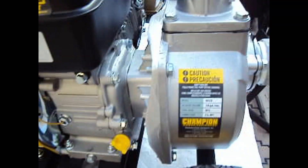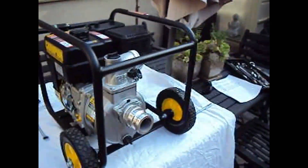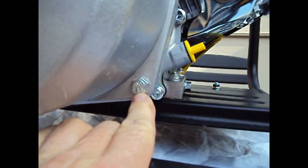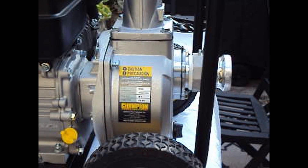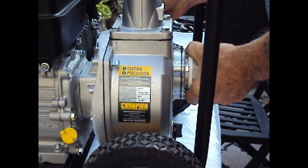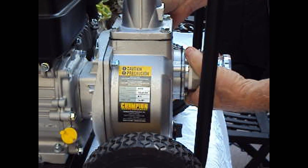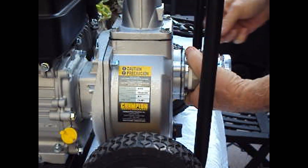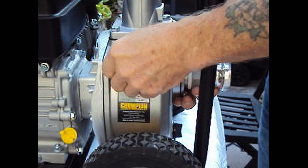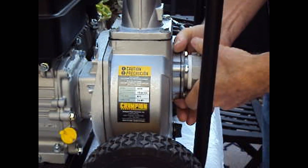First thing we need to do is take a 13 millimeter wrench and remove four bolts: one, two, three, and four. Just generally support the inlet with your hand — that's three bolts, this is the fourth bolt.